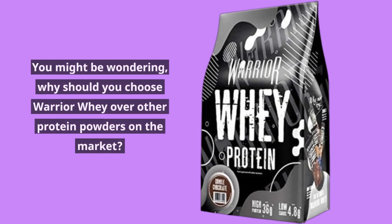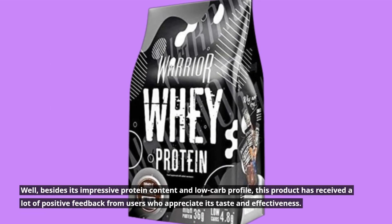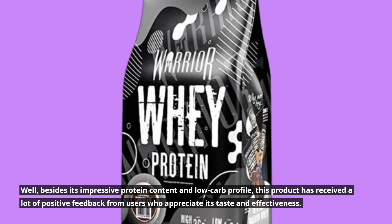You might be wondering why you should choose Warrior Whey over other protein powders on the market. Well, besides its impressive protein content and low-carb profile, this product has received a lot of positive feedback from users who appreciate its taste and effectiveness.